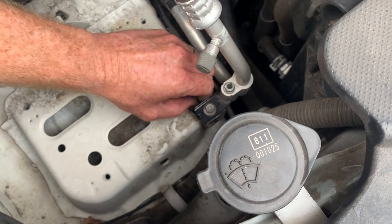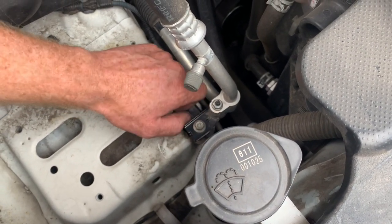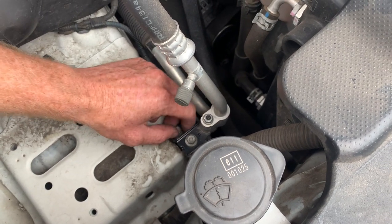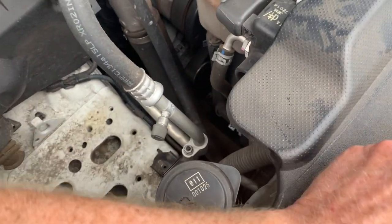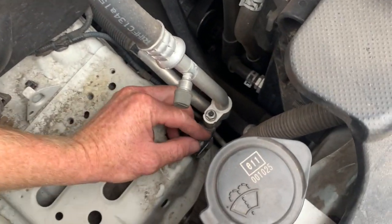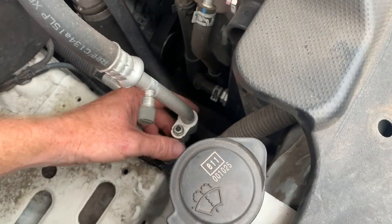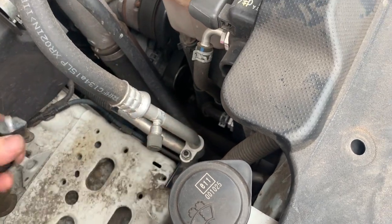Next we're going to disconnect the aircon bracket. Now what we definitely don't want to do is touch this one here — definitely do not crack that one. That is the aircon port. If you release that one you will actually release the gas out of the system. So just these two. We're going to lift that bracket up off and discard the bottom part of that bracket.